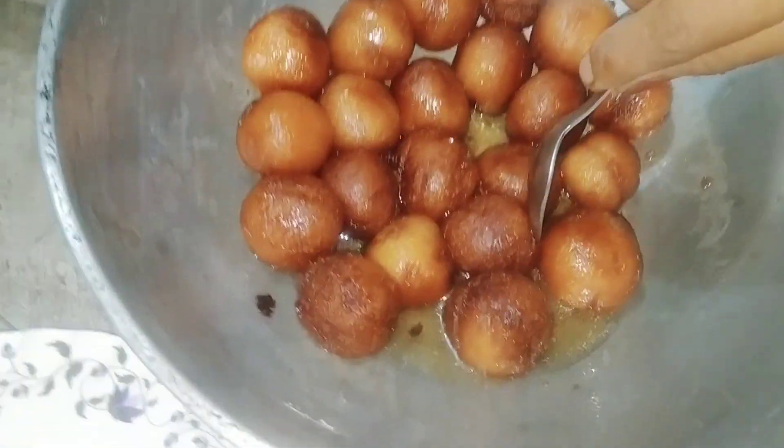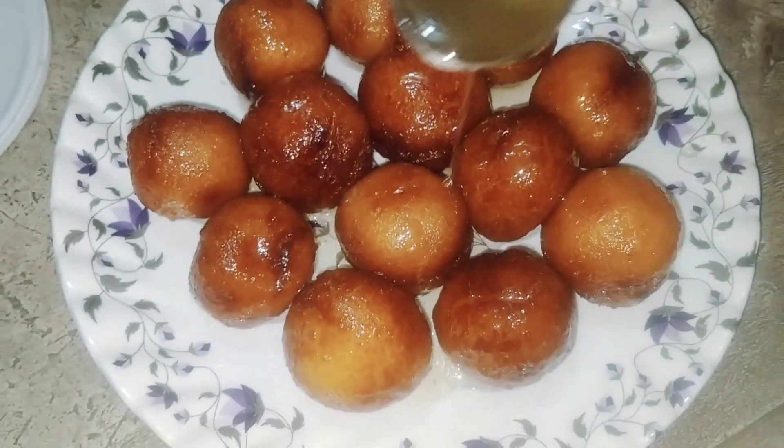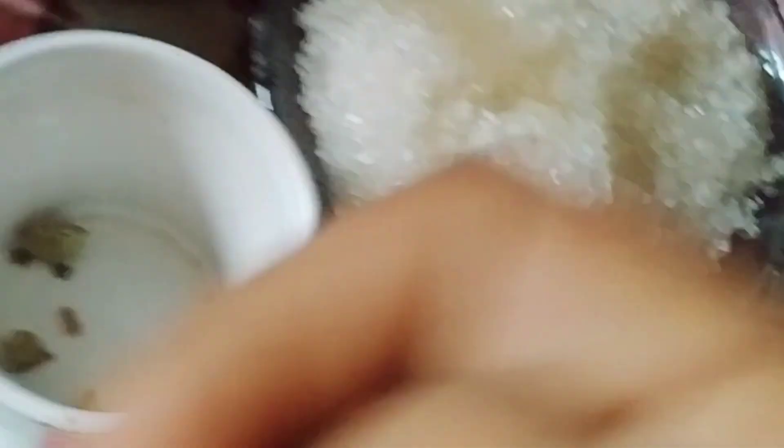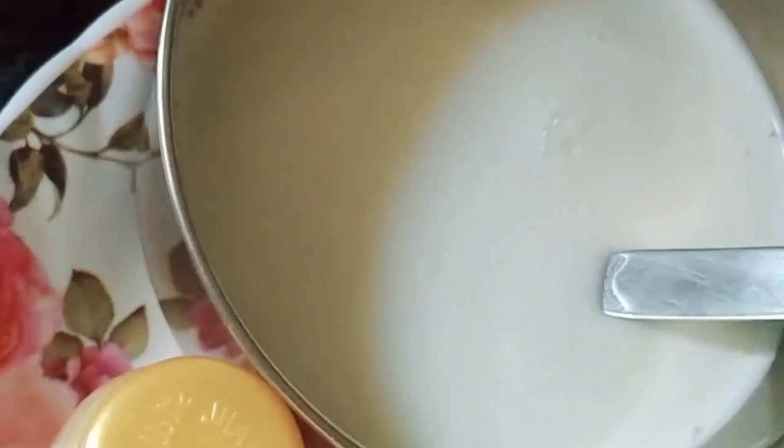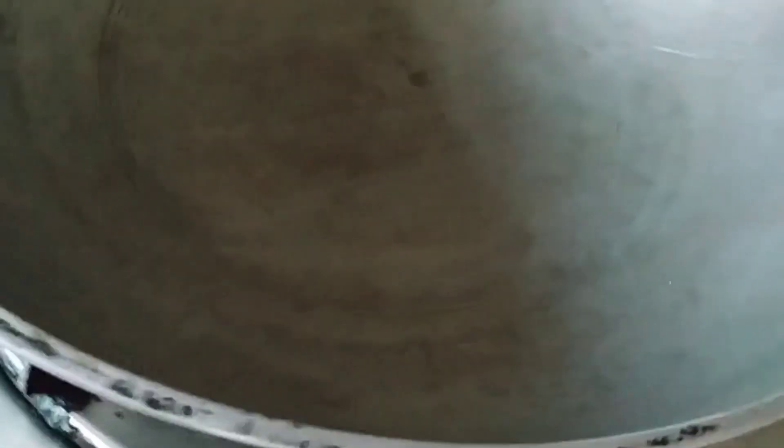This is a good taste of the gulab jam. You can see the gulab jam. I will blend the gulab jam.